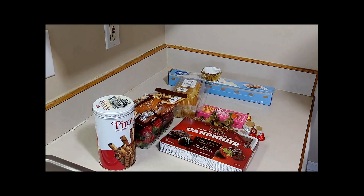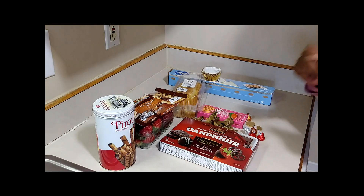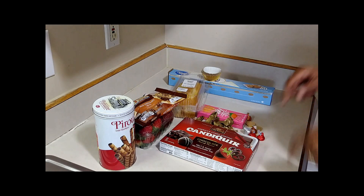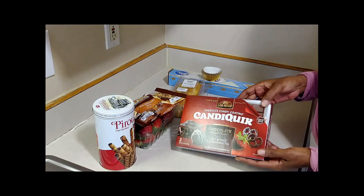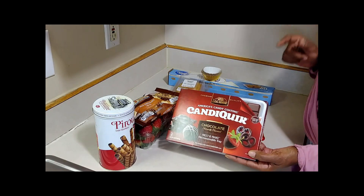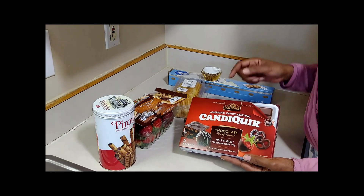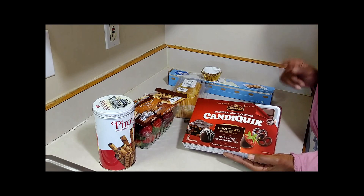Alright, let's get it y'all. So what I got for y'all — how I'm about to hook y'all up — we are about to make some chocolate bowls, some strawberry shortcake chocolate bowls. In order to get that done, this is gonna be so easy and it's gonna come out really, really good.